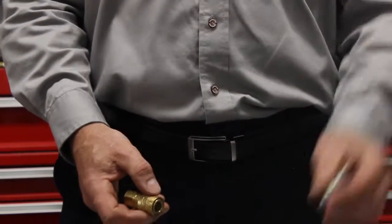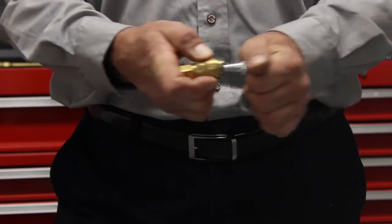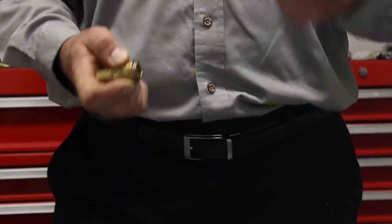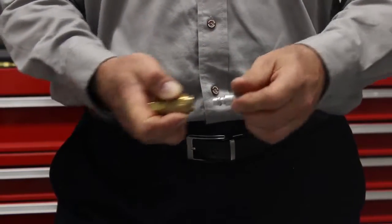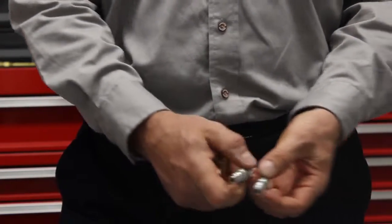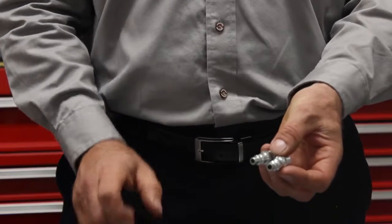Have you ever picked up a plug that's plugged into your air tool and tried to plug it into your airline, and it looks like it should plug in, but it doesn't? Then you take another plug that looks the same, and that one works. These two plugs look the same, but obviously they're not the same. So what's an easy way to tell them apart?